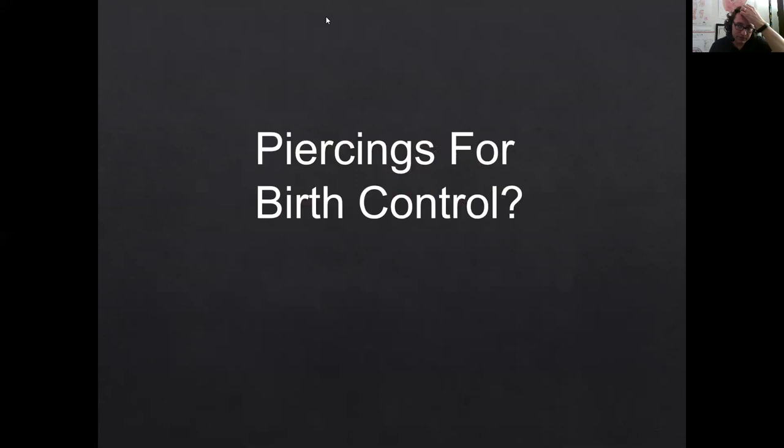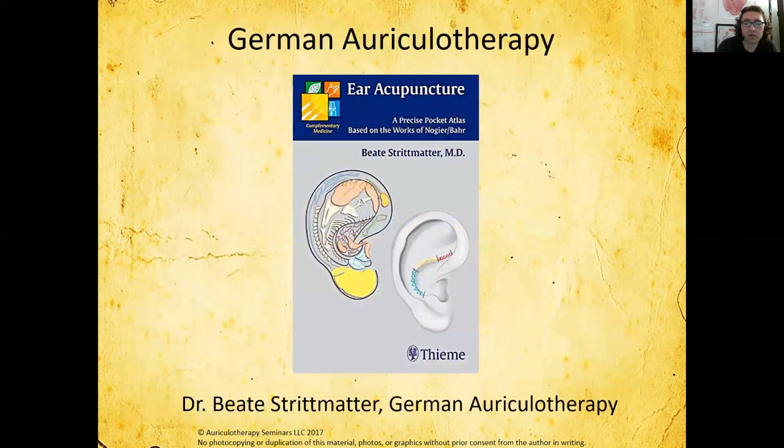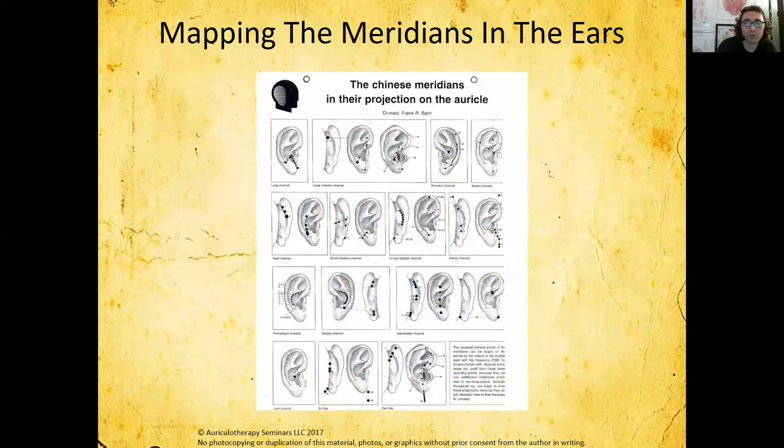Some years later I saw this patient again. She said she learned to deal with the pain but she couldn't get pregnant. She wants to know if acupuncture can help with fertility. In the book by Brita Strittmayer — the young doctor from Germany — she wrote a book called 'Ear Acupuncture,' and on the left is Frank Bahr, the statesman of Germany when it comes to auriculotherapy. Back in the early 70s he trained with Paul Noget in Lyon and created his own style.